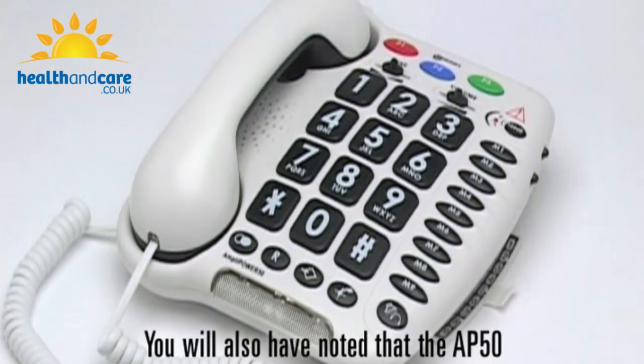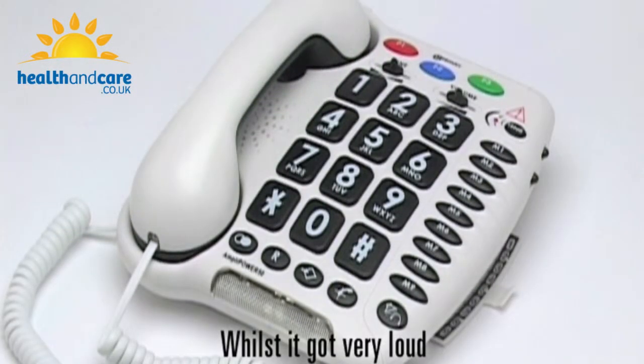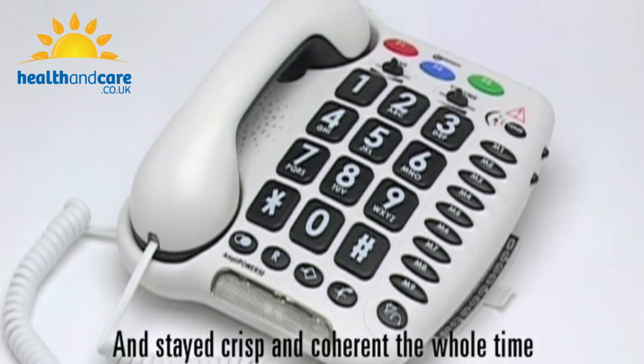You will also have noted that the AP50, whilst it got very loud, the sound did not distort and stayed crisp and coherent the whole time.